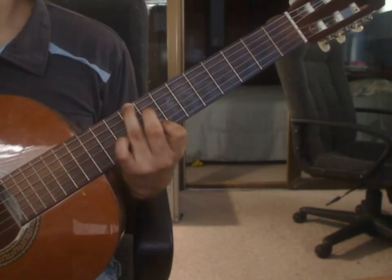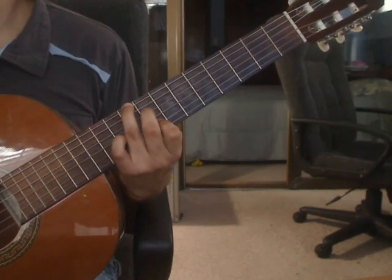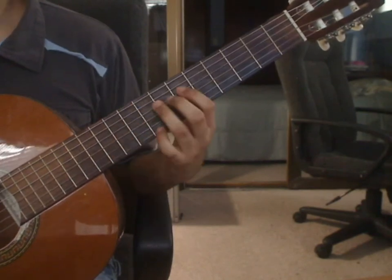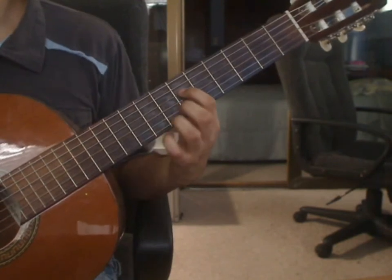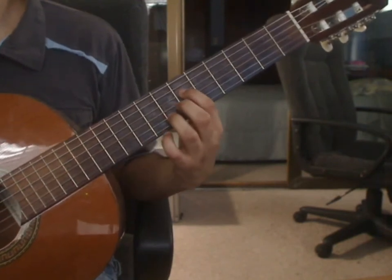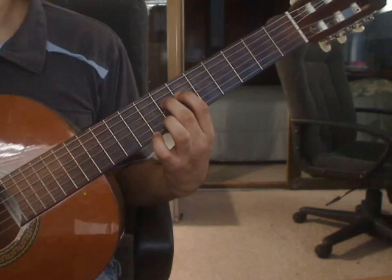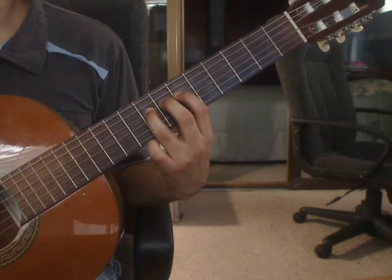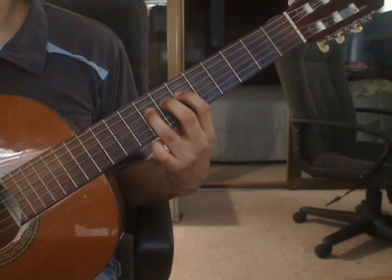Beat 2: index finger on the 2nd string 8th fret together with the 1st string open. Beat 3: remove all the fingers. Index finger goes on the 4th string 6th fret, play that note. You will hammer on with the middle finger on the 4th string 7th fret, then hammer on the ring finger on the 4th string 8th fret. Pull up with the ring finger to get the 4th string 7th fret.